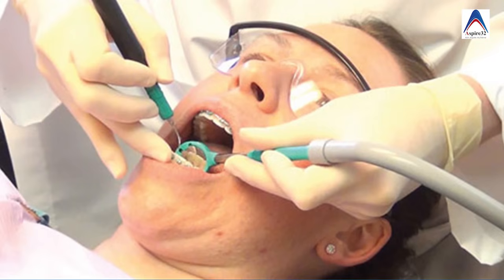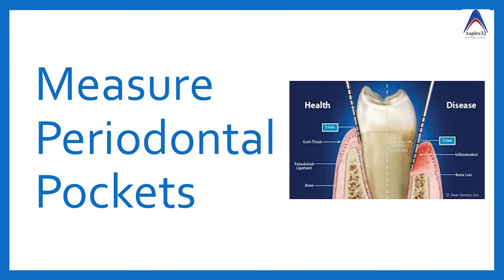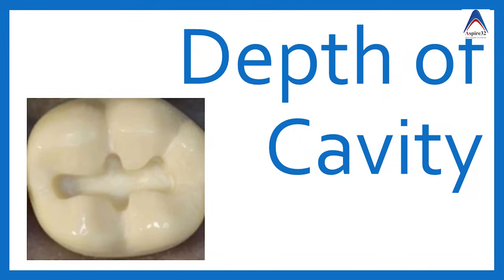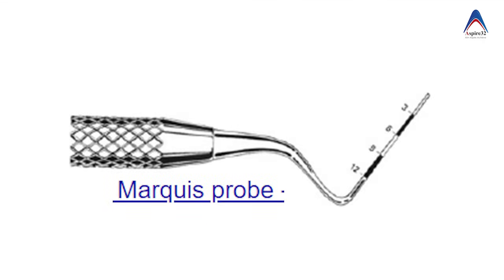Now let's talk about probes. We have the straight probe, most commonly used to find a catch in a pit and fissure. We also have the periodontal probe, most commonly used for measuring periodontal pocket depth, but in operative dentistry it can also be used to measure cavity depth. Depending on the markings and tip design, periodontal probes are classified in various ways — for example, the commonly used Williams probe and the WHO probe, which has a round head with special markings used for measuring various indices.